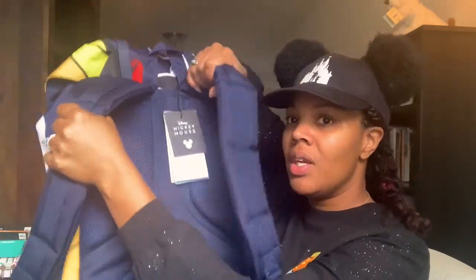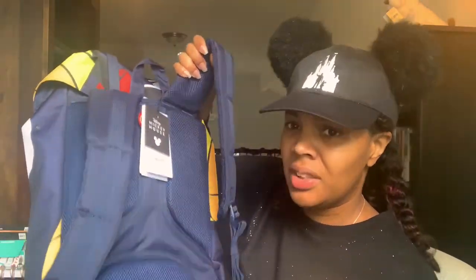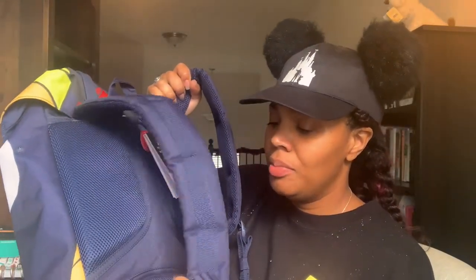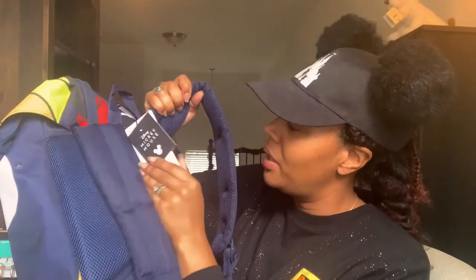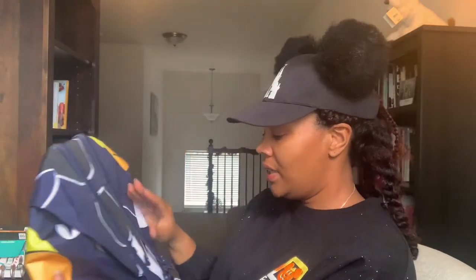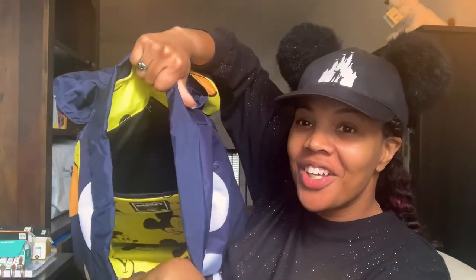Here's the view of the back — very thick straps with mesh material. I think if I was to really pack this bag it wouldn't cause too much discomfort because these seem pretty comfortable. They have a Disney Mickey Mouse tag. Now let's take a look inside — these are also snap closures, and this is a drawstring. That is cute — it's all yellow inside!